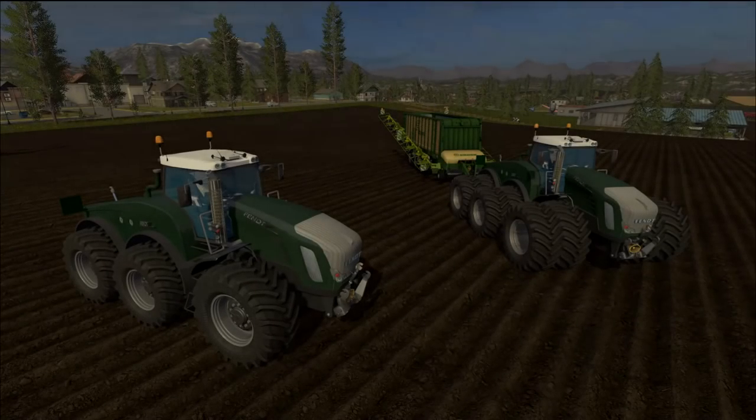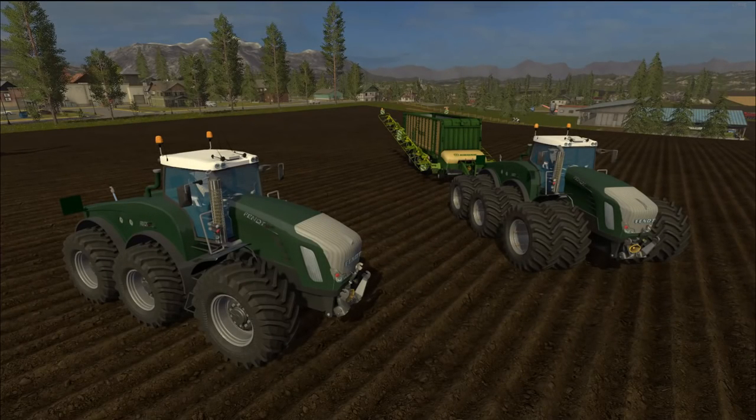Hello there friends and welcome back for another mod review. Today I have two mods to review for you guys. First up we have the Fendt Trike-6 version 1.0 and the Krone ZX 550G Drake M20 — basically a loading wagon and a wind rower built into one, or a rake, that takes a wide path of material and puts it in one neat little path right in front of your loading wagon so you can scoop it on up. We're going to go over the shop, check out some specs, and then test them out.